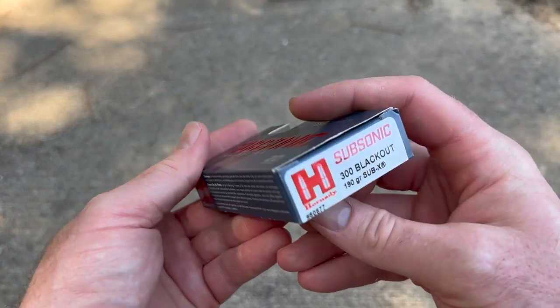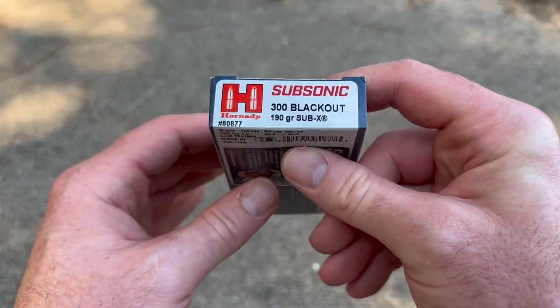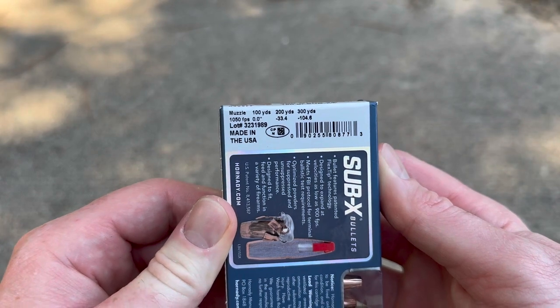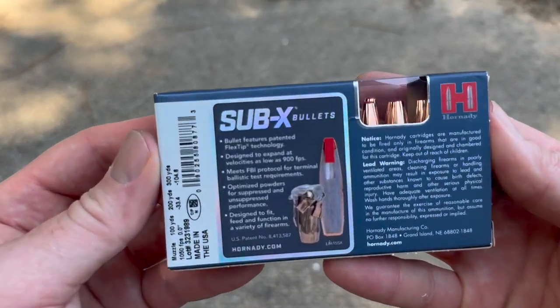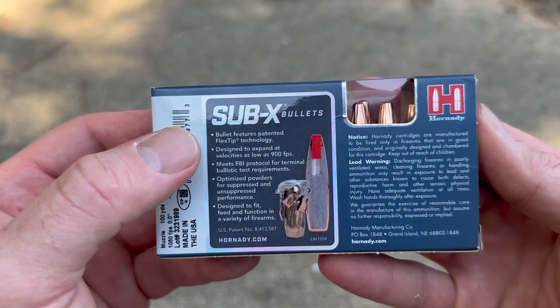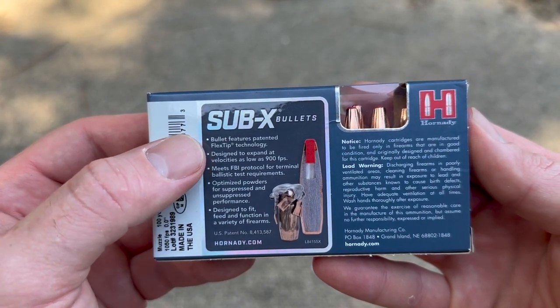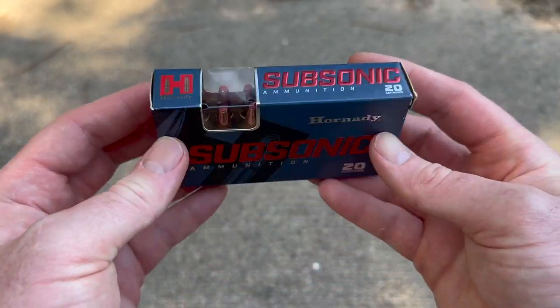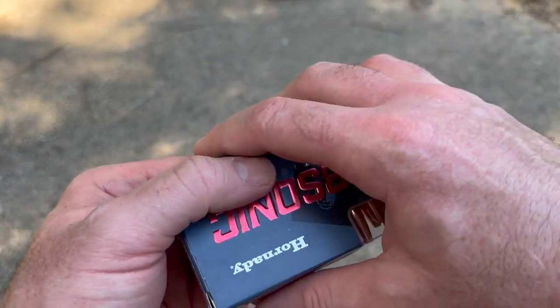Welcome back to another ballistics gel test. Today we're shooting Hornady Subsonic, the 190 grain Sub-X bullet out of the 300 Blackout. Here is the box for that load — there's your velocity info, nice and slow, which is what you want. The factory promo info says the Sub-X bullet is designed to expand at velocities as low as 900 feet per second, and because we'll be shooting at 100 yards, the impact velocity very well could be down there at 900 feet per second.